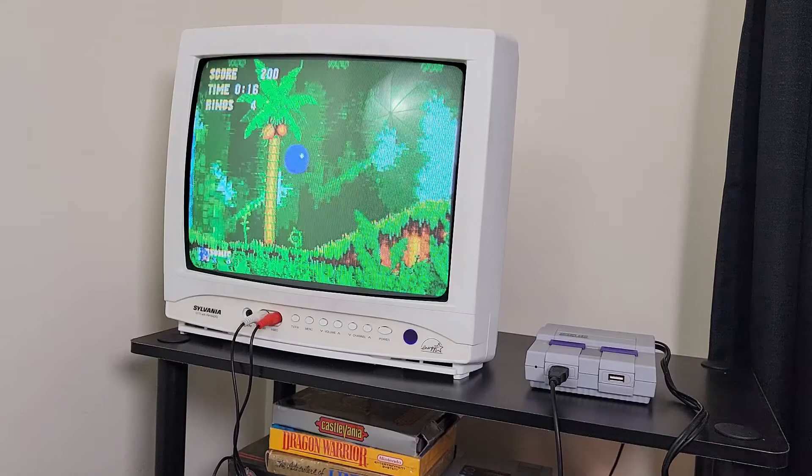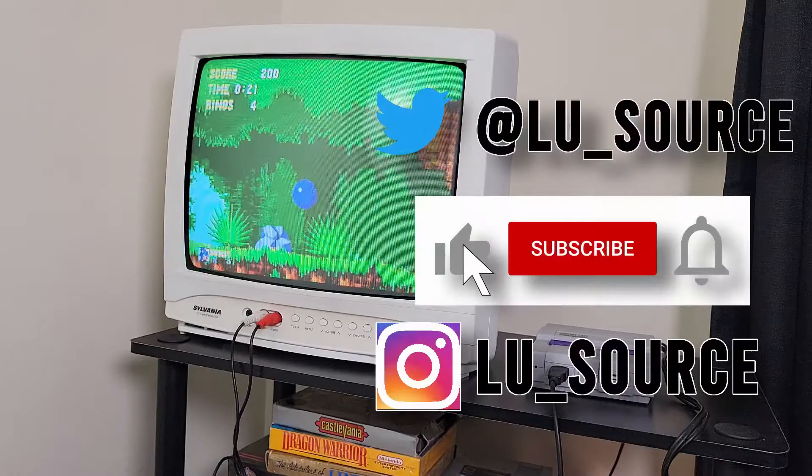Anyway, I hope you enjoyed this video. If you did, please give it a like, and if you want to see more content like this, hit the subscribe button and the bell icon so you can be notified of future videos. Thanks for watching, and I'll speak to you next time.